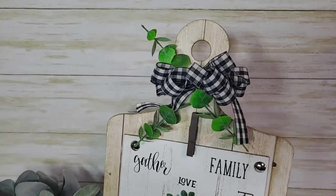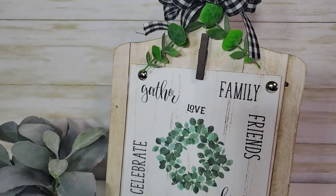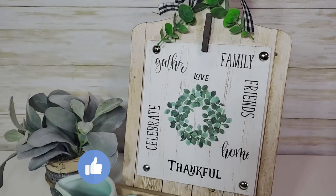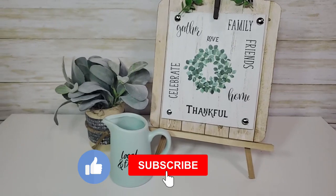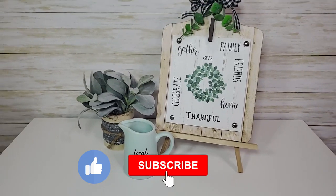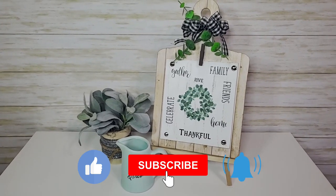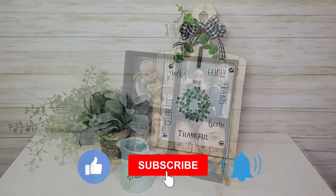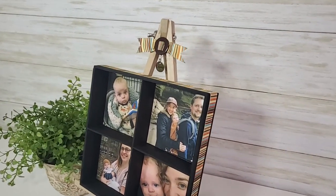Let me know in the comments if you have used these easels from Dollar Tree and what you use them for. If you like this video please give it a thumbs up — it really helps my channel. If you haven't subscribed yet, be sure to hit that subscribe button as well as the notification bell so YouTube will notify you every time I upload a new video. Thank you so much for watching — I hope you all have a blessed day!